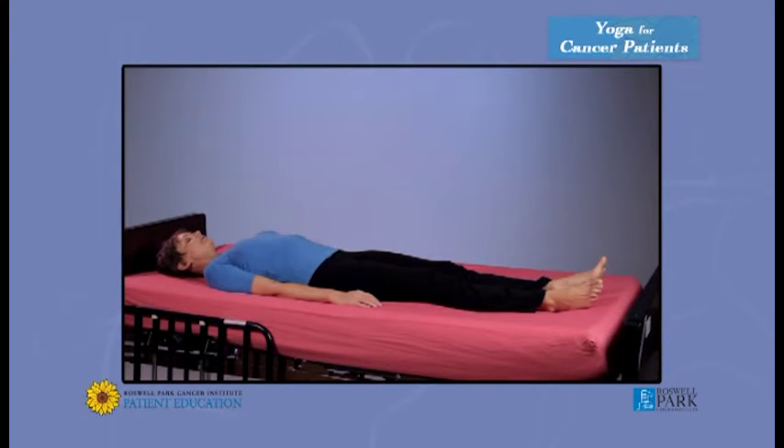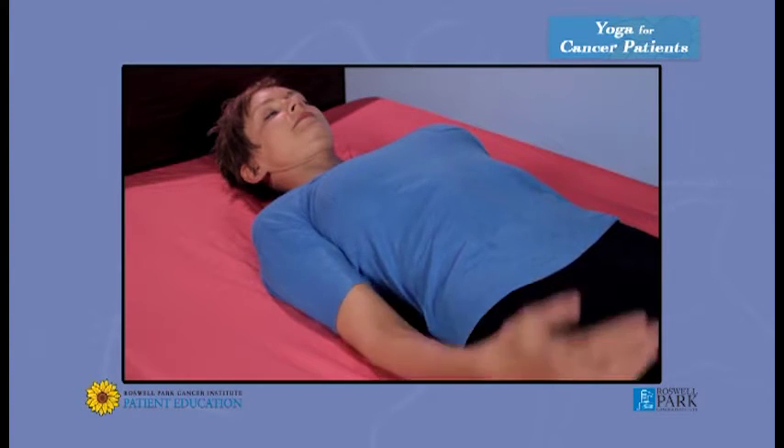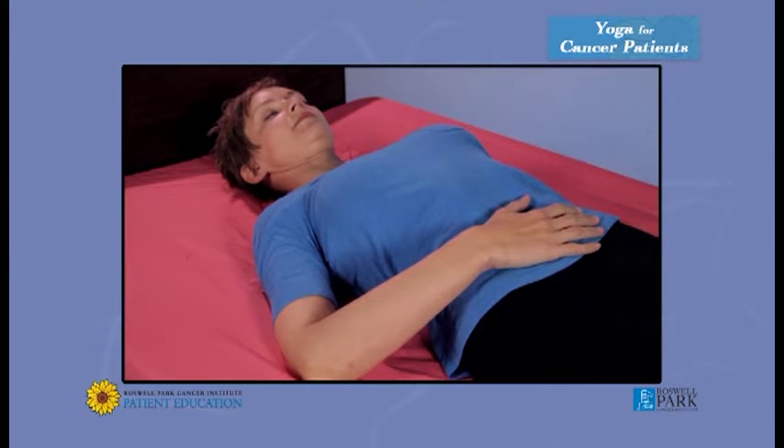Lie flat on your back. Remove your pillow so that your neck lies flat. Tilt your chin towards your chest just a little bit. Turn your palms up to bring your shoulders down. Let your heels come together and your toes fall apart, completely relaxed.